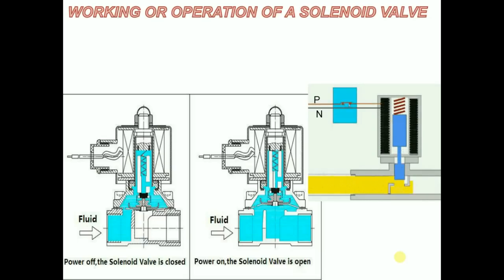If the sensor senses that more flow of fluid is needed, it allows an increase in current passing through the solenoid valve, which creates more magnetic field and more upward motion of the plunger. This leads to further opening of the orifice and more flow of the fluid from the inlet port to the outlet.